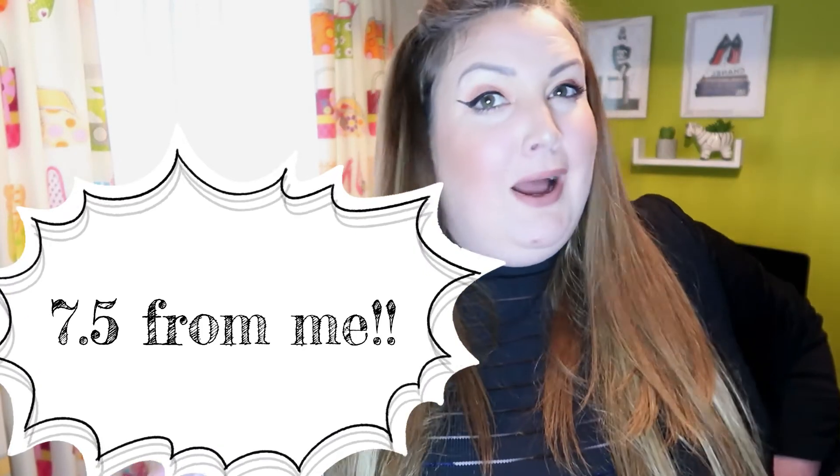I think I would give that a definite 7 out of 10 — not 8, 7.5, we'll go in the middle. 7.5 out of 10. Very, very good for a two pound tin of espresso martini, quite impressed. I'm going to go and get in my pyjamas, kick back for the night and enjoy my espresso martini. I will see you in my next video, bye!